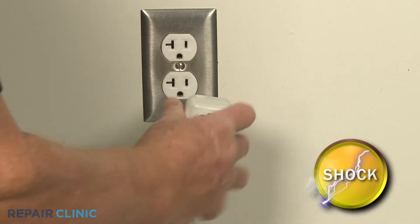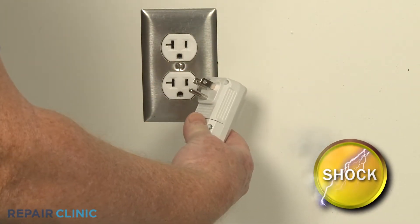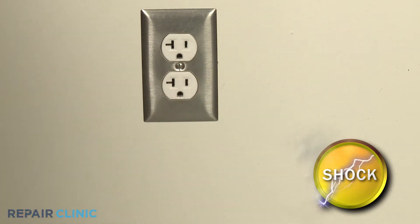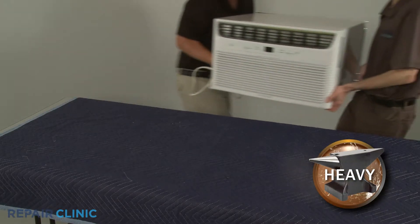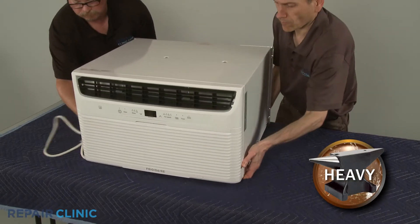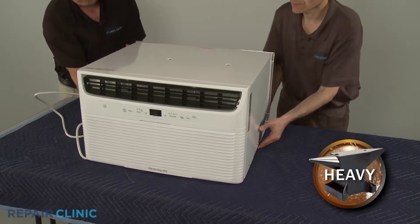Before you begin, unplug the unit's power cord. To perform this procedure, you will need to fully uninstall the unit from the wall sleeve or window and set it on a sturdy surface.